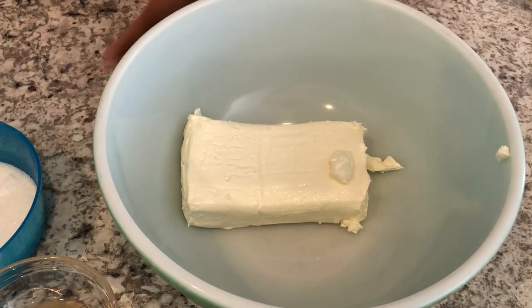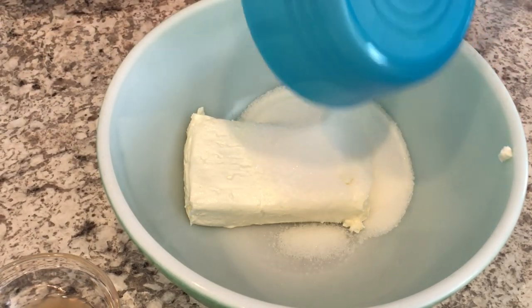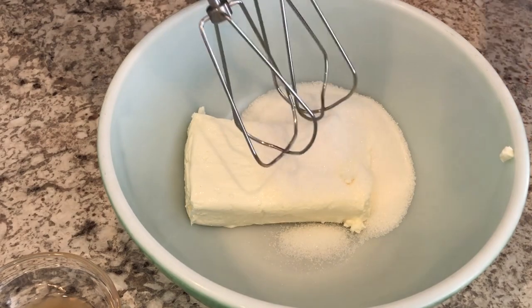I've got my softened cream cheese in the bowl and to it I'm going to add my sugar, and I am just going to mix this up.